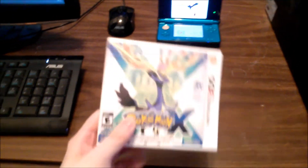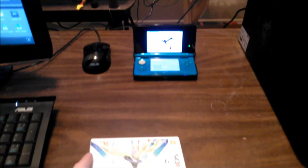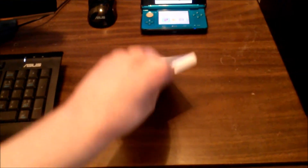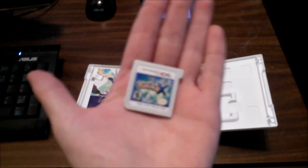Original Blaze here once again with another unboxing — as I promised, Pokémon X. As you can see, I've got Pokémon Y on my 3DS over there. Let's just get into this; it's not going to be a very complicated or long video. We've got the game cartridge inside — nothing really special.